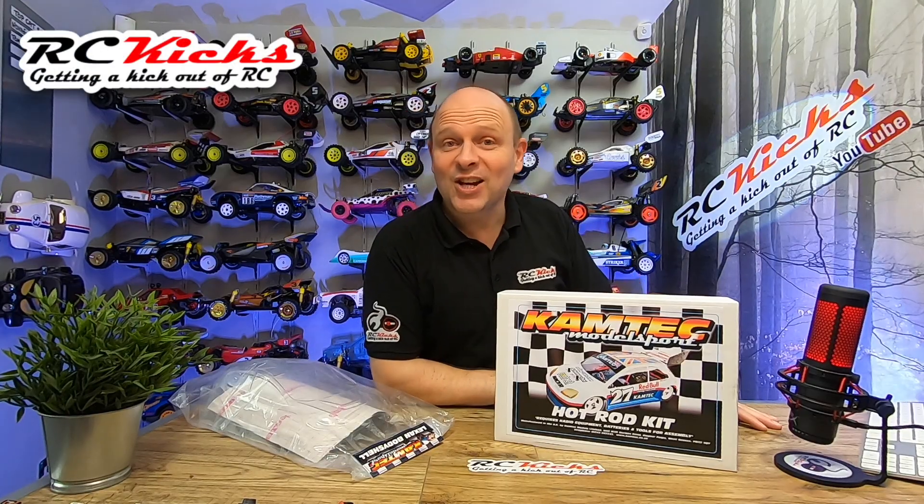Hi, I'm RC Kicks. On today's show, something very different for you — a whole new manufacturer to the channel, and that is Kamtec Model Sport.